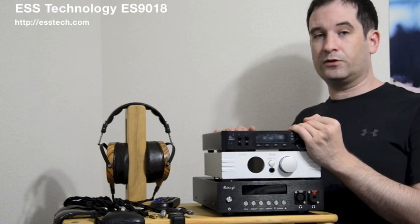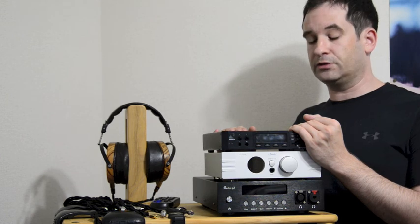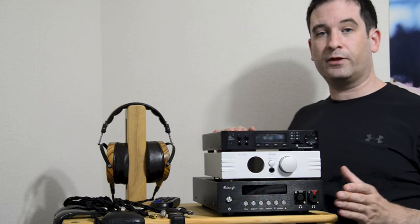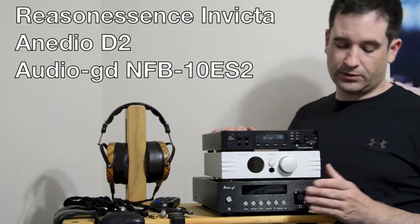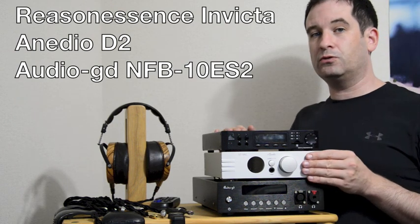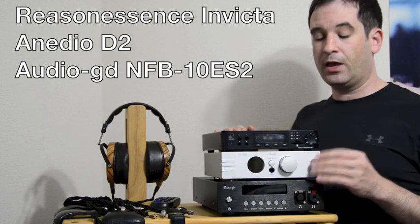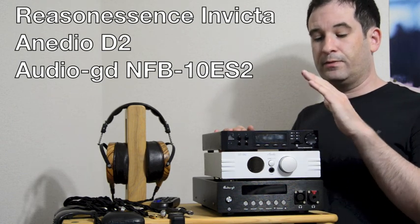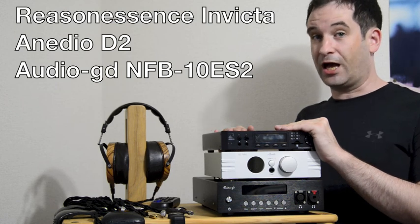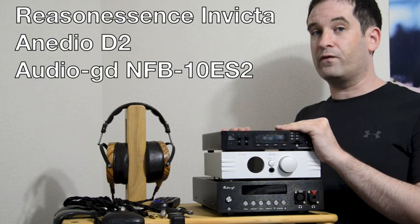However, those DACs can range in price from a few hundred dollars to many thousands of dollars. The variety I have here today consists of the Audio-GD NFB-10 ES2 at $680, the Anedio D2 at $1,470 — or about $150 less if you buy a refurbished unit — and the one I have on top here, which is the Resonessence Invicta, at $5 shy of $5,000.